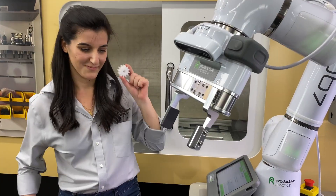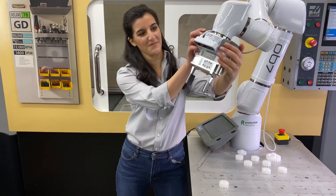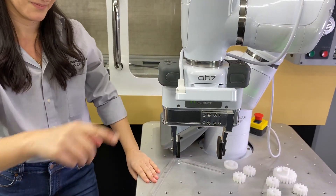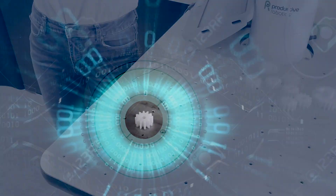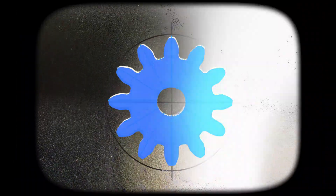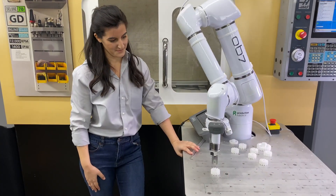OBVision works simply. With a push of one button, OB7 finds your part, creates a model of it, which is stored, and then picks up the part.